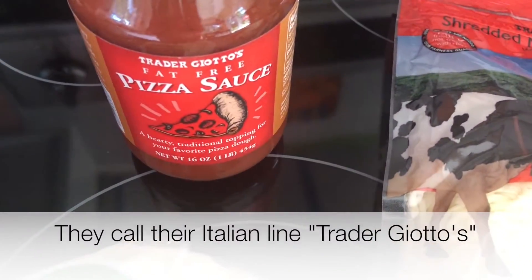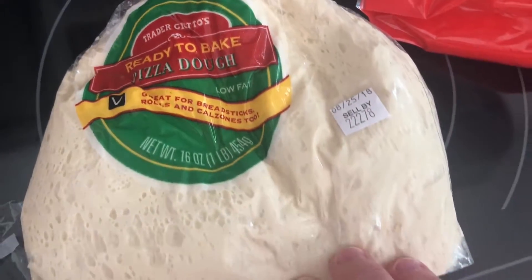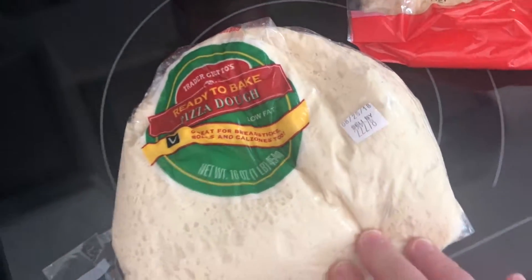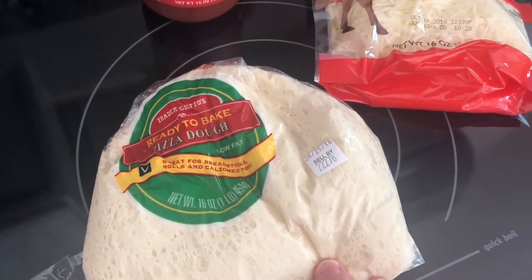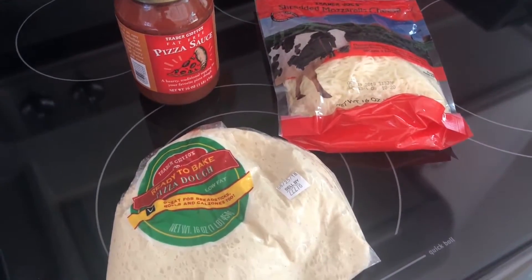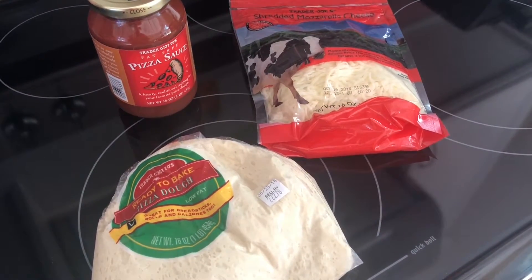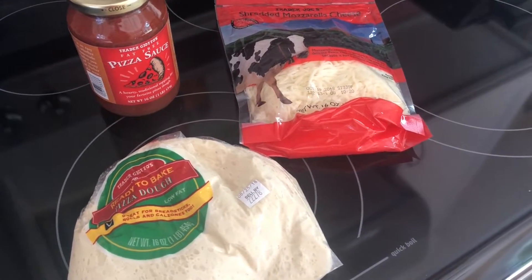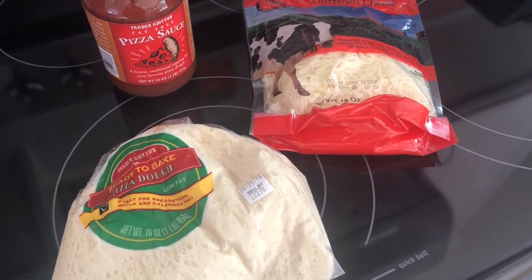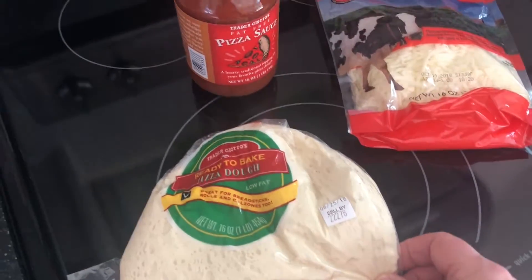I've got Trader Joe's pizza sauce, I've got Trader Joe's shredded cheese, and I've got Trader Joe's pizza dough. I've tried all kinds of take-and-make pizza doughs and this is my favorite — I absolutely love it. We have it maybe once a week and this is how I always make it. I'm going to show you today how I put it all together and make our mostly homemade pizza.